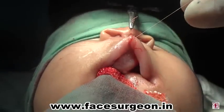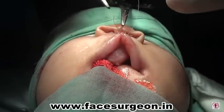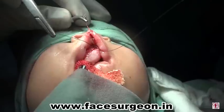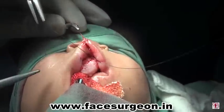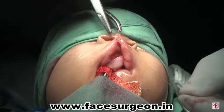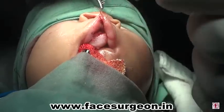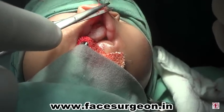The mucosal layers are sutured. The skin suturing is done with 6-0 vicryl rapid. The mucosal suturing is done and the muscle sutures are also done with 4-0 vicryl. After the suturing, we check for hemostasis.